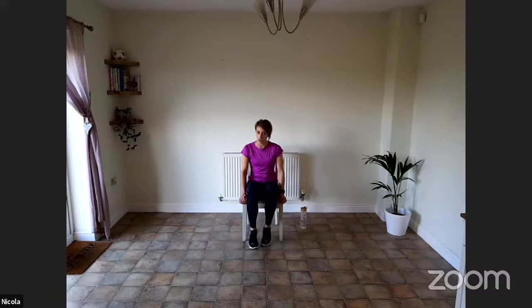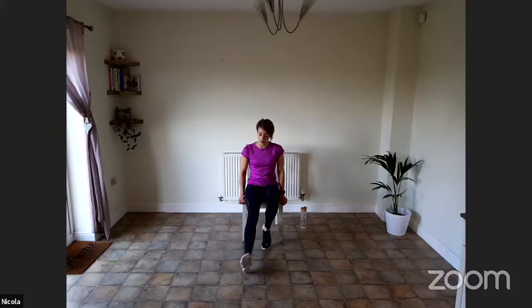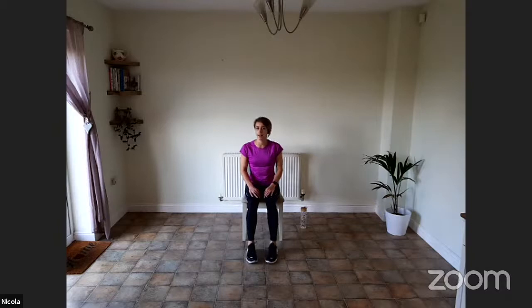Now let's do a few heel taps to loosen those legs up. As you're tapping forwards, try and stretch a little bit further — bring the heel up and the leg out a bit more. If you need to shuffle to the front of your chair, you can, to get that bigger stretch. Now let's do five shoulder rolls backwards — one, two, three, four, five. And then five forwards — one, two, three, four, five. Give your arms and your legs a little shake and we're going to get started in just a moment.